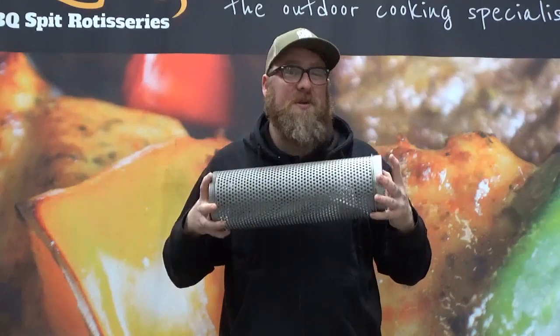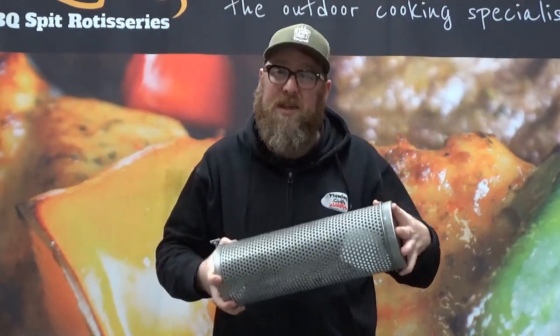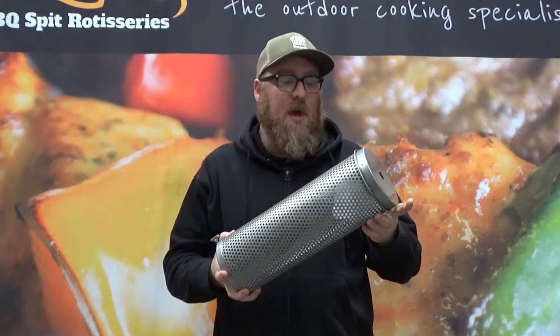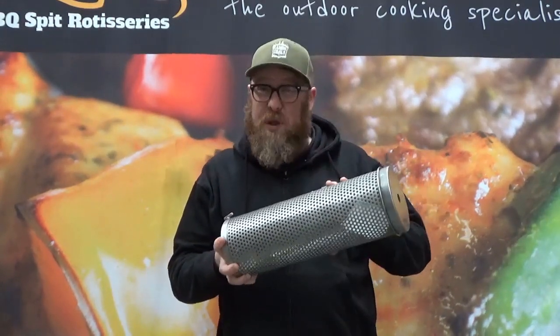A lot of people use this for different applications. I've seen people cook popcorn with it, roast cashews, chestnuts, roast coffee, and chicken wings. Really, the sky's the limit — as long as it fits in the cylinder and it can turn around.